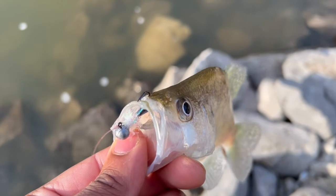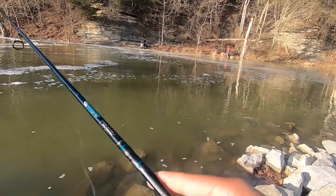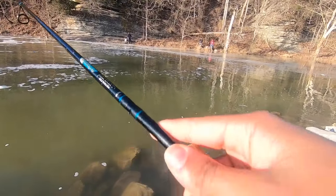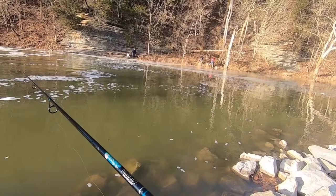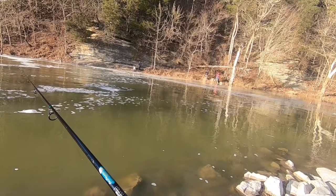Now that I've located the fish, let's see if we can get into some, maybe get some keepers. Fish are a lot deeper than I expected them to be — took me a second to figure that out. Hopefully we can get in here and get a few worth keeping. My goal is five — I want five keepers.